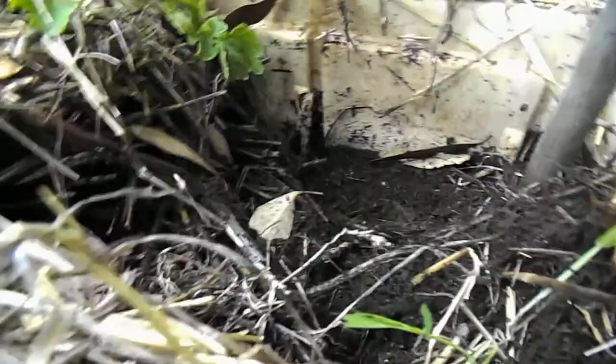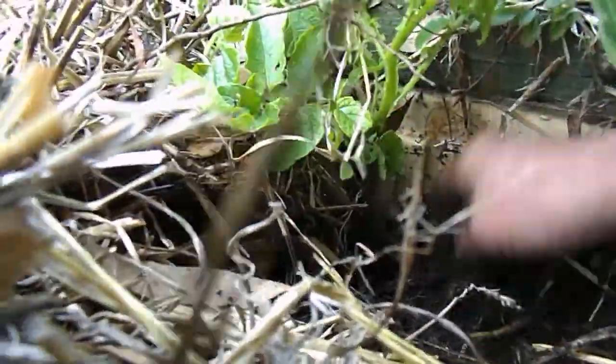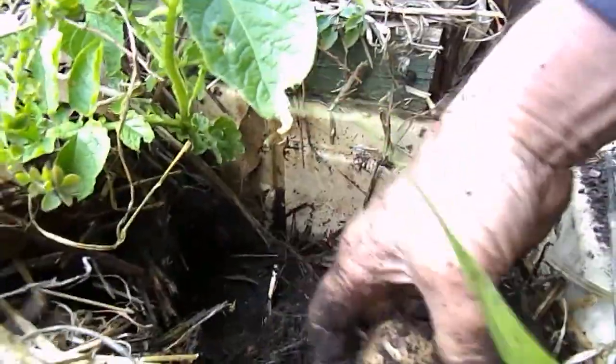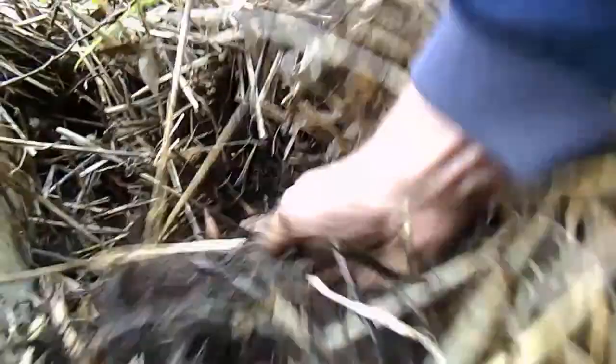Let's have a look at that baby. So we've only done about a quarter of the fridge so far, and this will probably do us for a week, maybe a bit longer. As you can see, the soil is looking absolutely beautiful under here.